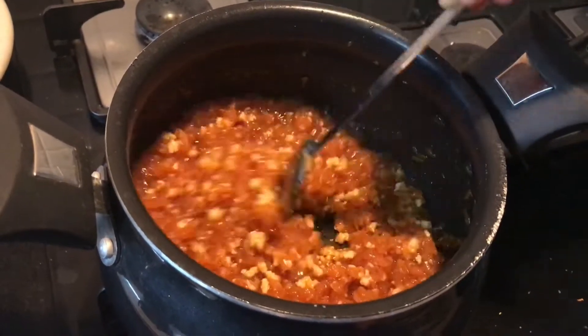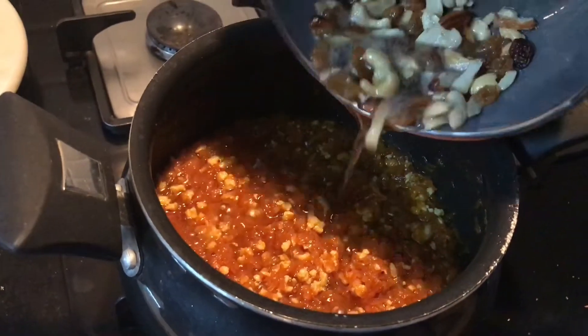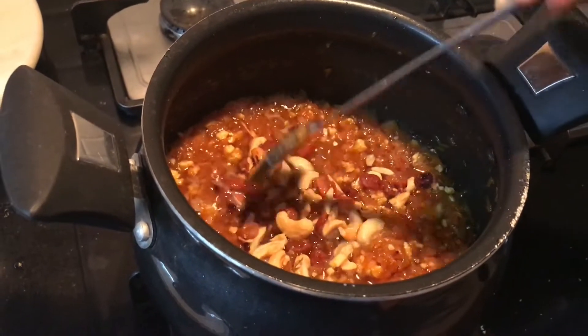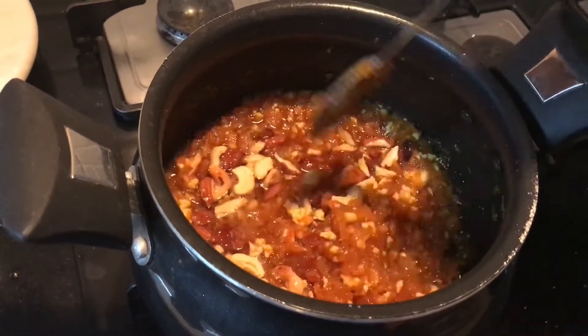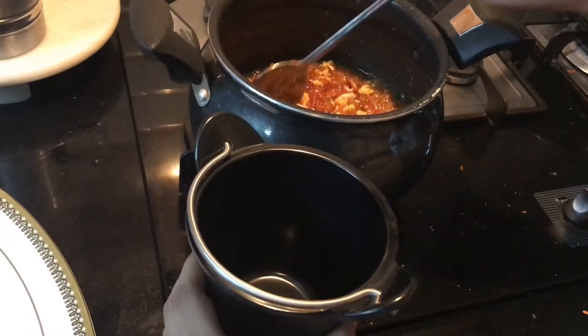At this point keep stirring continuously. Carrot halwa is coming together beautifully. Now it is time to add the fried nuts and the ghee. You can adjust the ghee according to the quantity of carrots — some may not like it too rich, but for the taste, the more the ghee the better. Carrot halwa is now ready to serve.